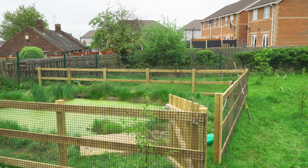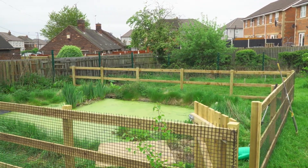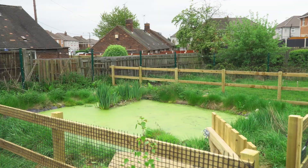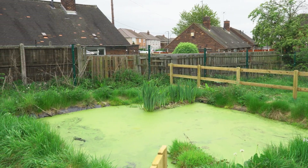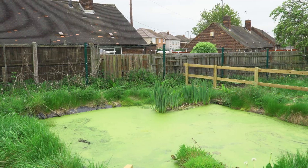Hi guys, it's Ash from Envy. In today's video we're just going to show you a bit about duckweed and a few tips in terms of how to remove duckweed and prevent it in the future. We've been invited down today to a pond at a local allotment near where we are, and that's actually having a few problems with duckweed at the moment, so we figured it'd be a good chance to show you what this is and what steps we would do to help prevent it in the future.